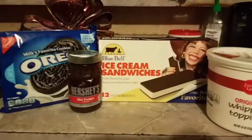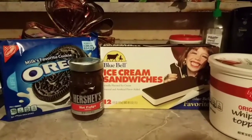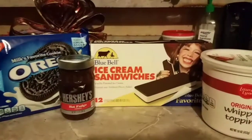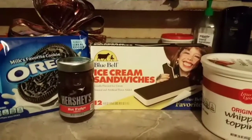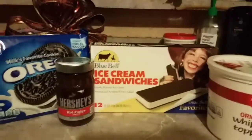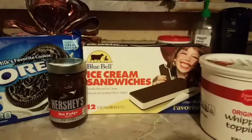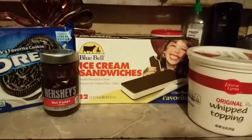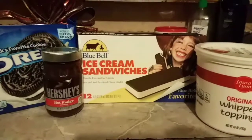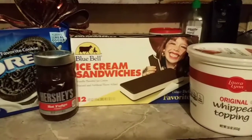So what you're gonna need is your favorite cookies — Oreos — you're gonna use Hershey's hot fudge. I like to use Hershey's, it's the best, but you can use others. You'll also get some Blue Bell ice cream sandwiches and an original whipped topping. That's the best, but you can get the lower-priced one if you want.